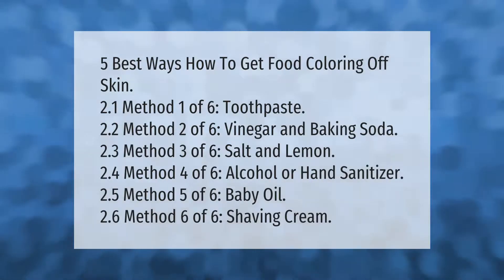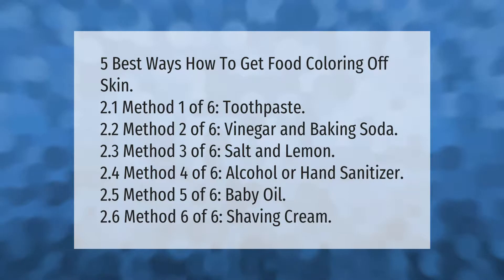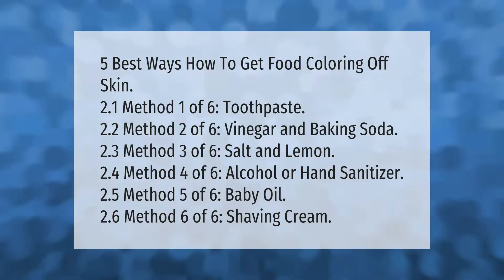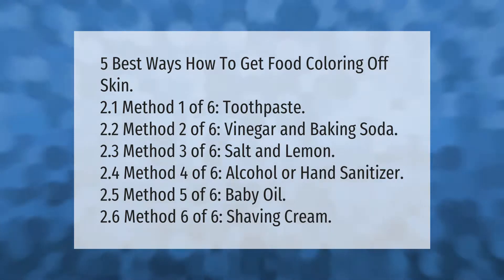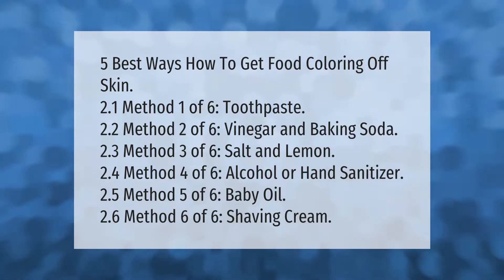Five best ways how to get food coloring off skin: Method one — toothpaste. Method two — vinegar and baking soda. Method three — salt and lemon. Method four — alcohol or hand sanitizer. Method five — baby oil. Method six — shaving cream.